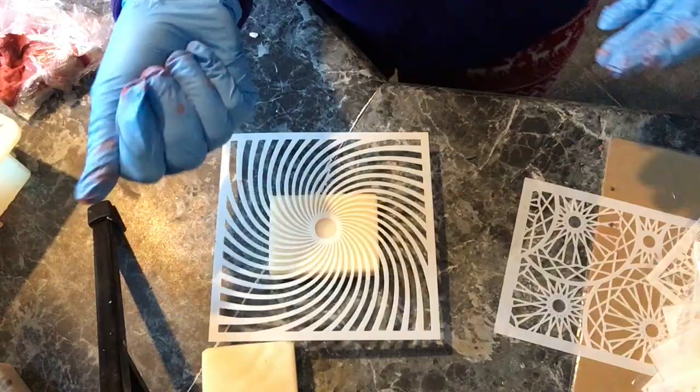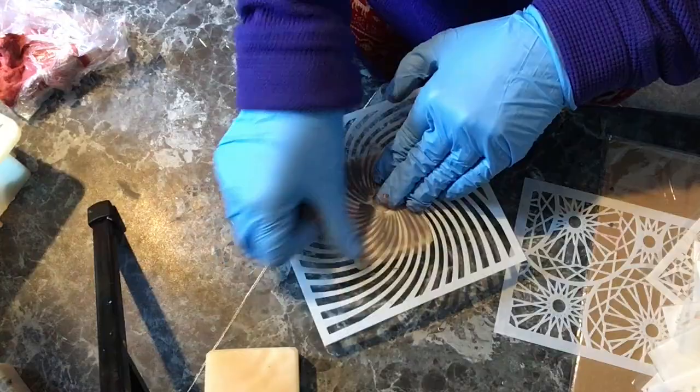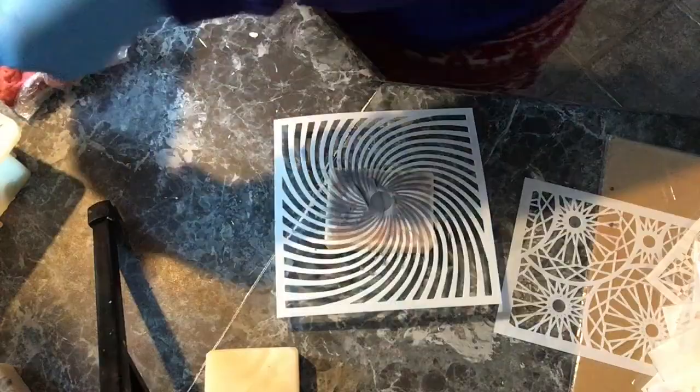If I was a perfectionist, I would have double checked to make sure that circle was centered on the soap, but I will leave the perfectionism to you. I was just testing this out and it's slightly off center, but things like that just don't bother me.